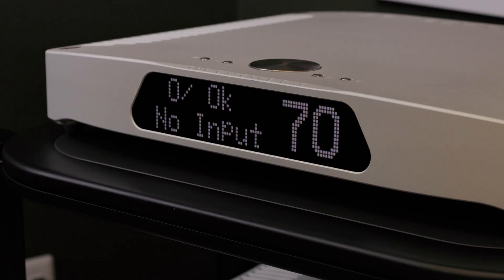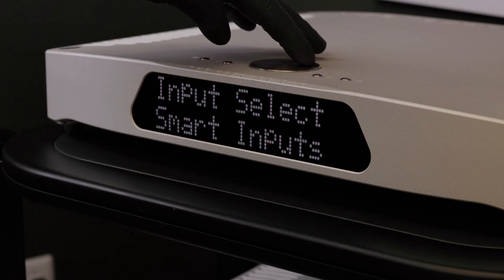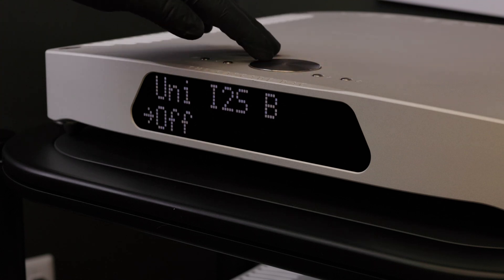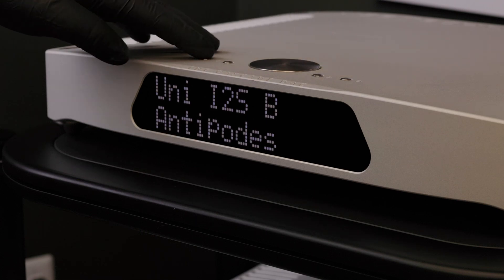Now power on your device and go into the menu settings to find the menu option labeled Uni I2S. Select this menu item and change from off to the source brand component that you will be using. Once selected, use the menu button on your remote or MSB product to exit the menu and save the selected settings.